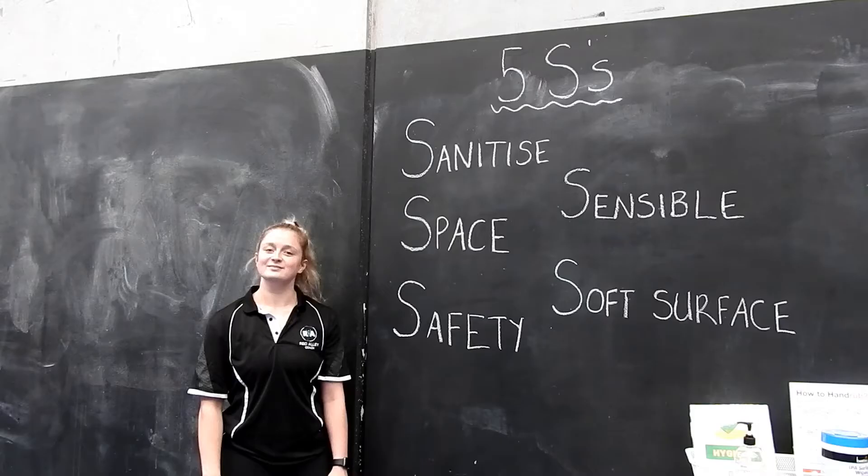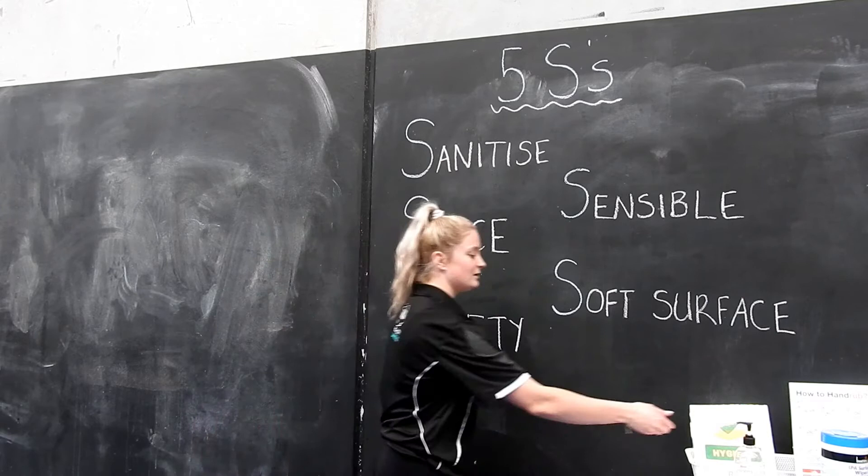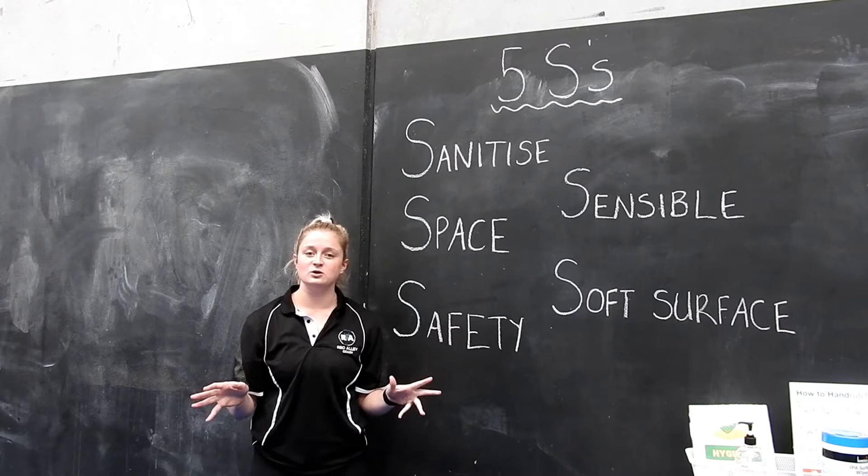Now before we start our warm-up, we're going to go through our five S's. To begin with, sanitize. If you have a sink and soap at home, wash your hands. If not, grab some hand sanitizer. Make sure all of the equipment that you're using is clean and hygienic.